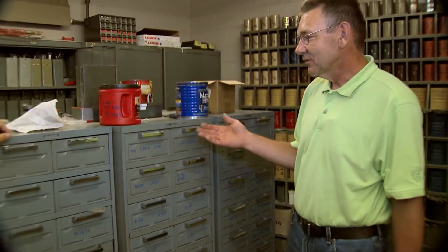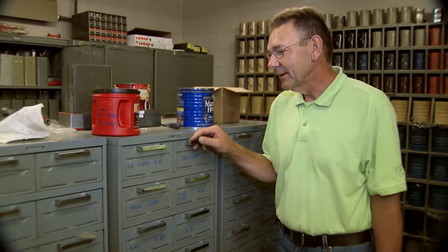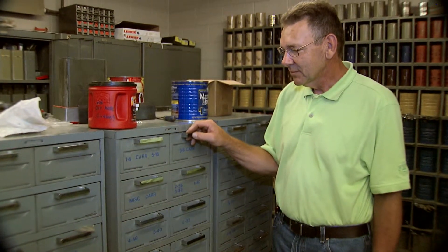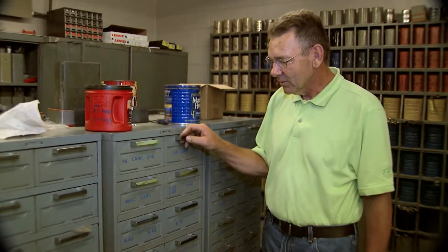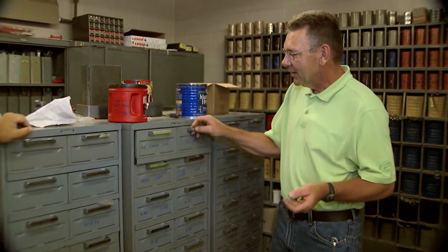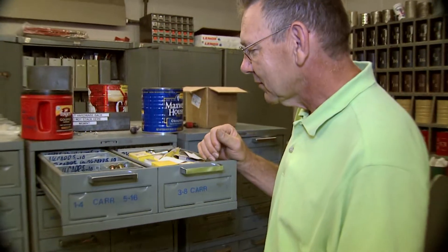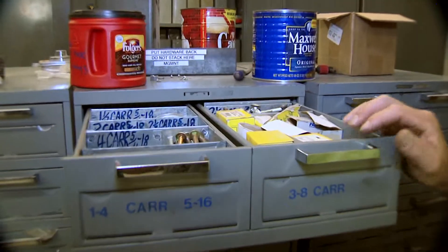What we've done here is these are just things we found around and procured. These are old card files from computer cards for holding programs, and so we took these, organized them, sorted out our nuts and bolts, and put them in here.